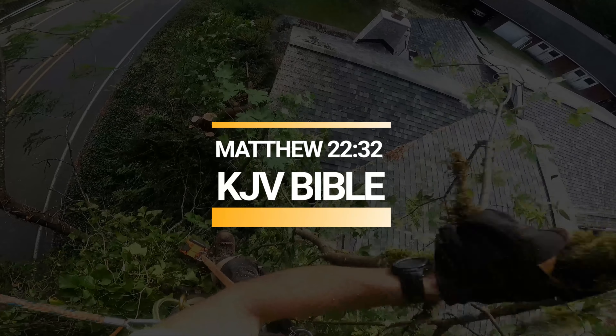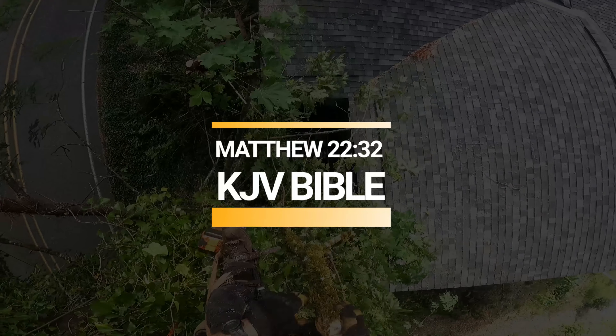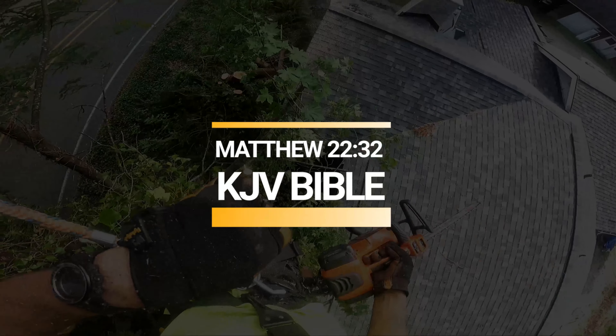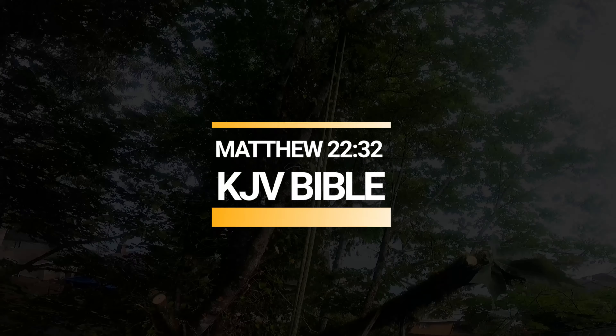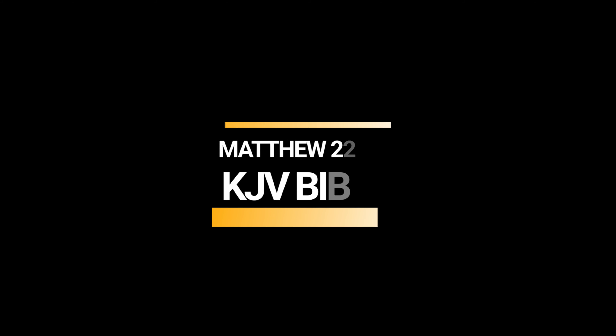God is not the God of the dead but of the living, and when the multitude heard this they were astonished at his doctrine. But when the Pharisees had heard that he had put the Sadducees to silence, they were gathered together. Then one of them, which was a lawyer, asked him a question, tempting him, and saying: Master, which is the great commandment in the law? Jesus said unto him, Thou shalt love the Lord thy God with all thy heart and with all thy soul and with all thy mind. This is the first and great commandment. And the second is like unto it: Thou shalt love thy neighbor as thyself. On these two commandments hang all the law and the prophets.